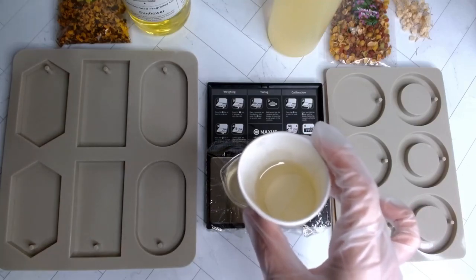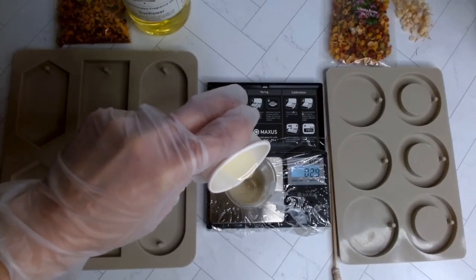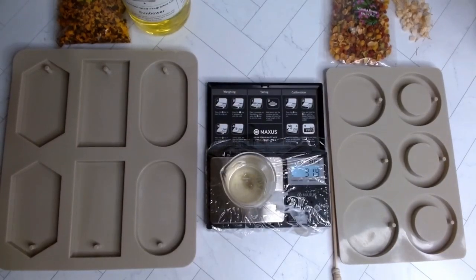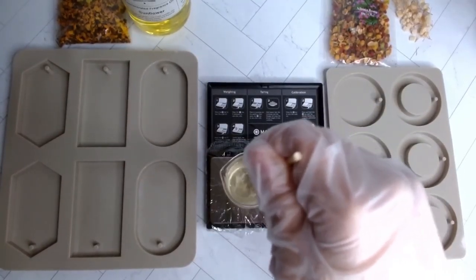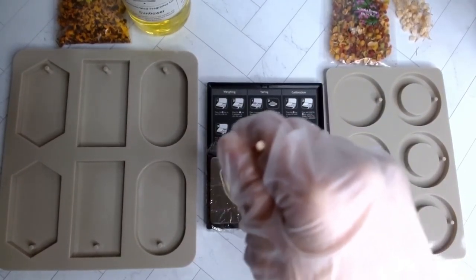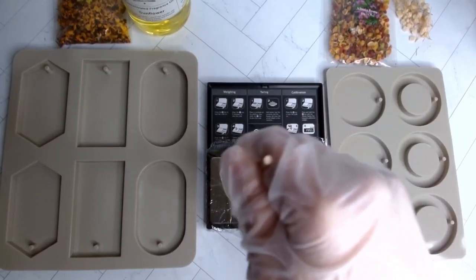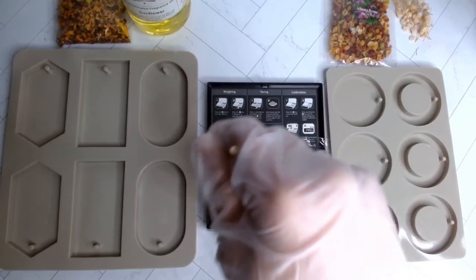I'm going to measure out 10 grams of TW30 and then add 3 grams of my fragrance oil — in this case the Apricot and Honey. I'm starting off with the round sachet molds on the right side, doing each one individually. I like doing it this way because it gives me a more accurate measurement and it's less of a mess — I don't have to take out the giant pitchers and all of that.